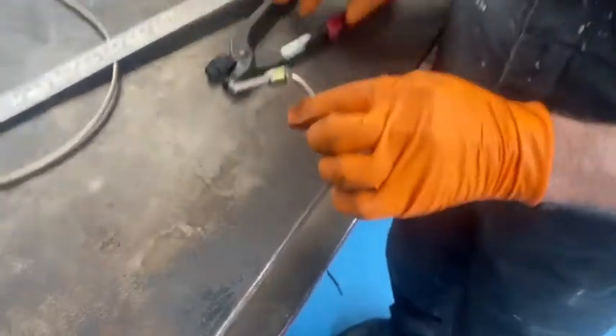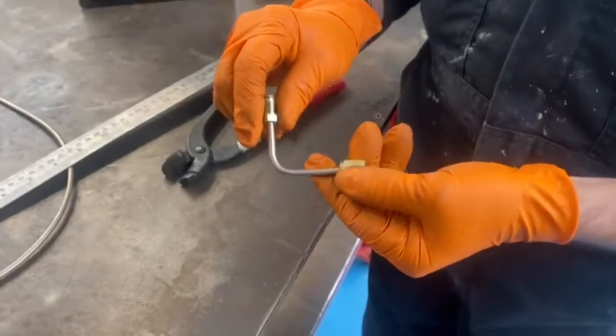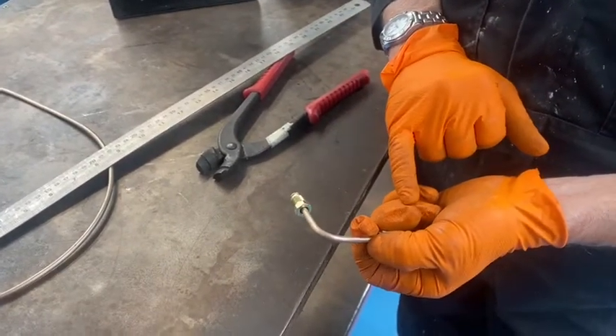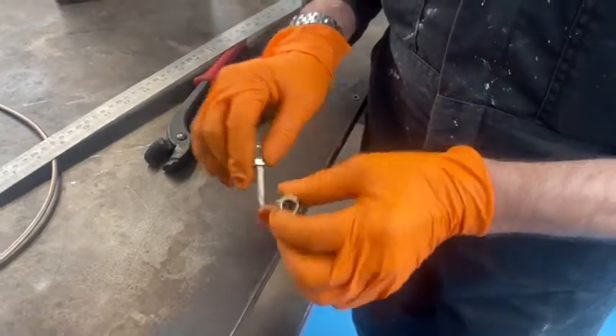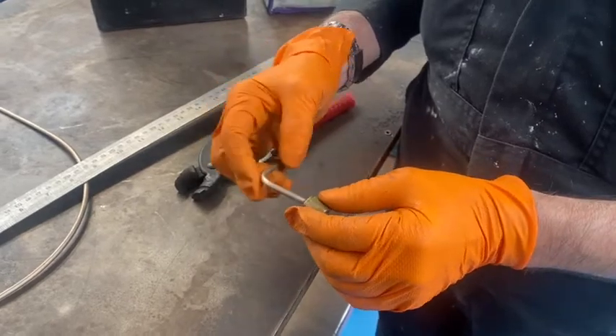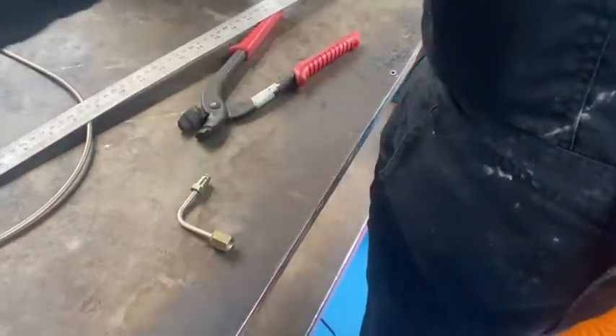The reason we use the bending tool is so the pipe doesn't get crushed. Sometimes if you try to bend it by hand you can kink the inside edge of the brake pipe and crush it, and then when you put it on to the braking system the pressure would build through there and you might end up with air still in the brake system and poor braking efficiency.